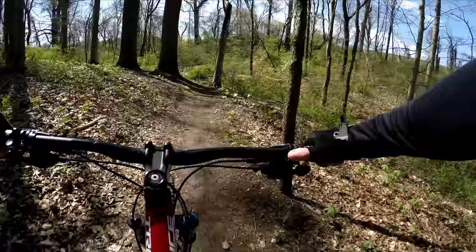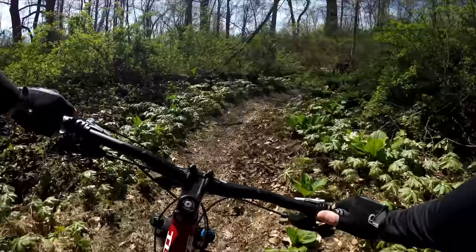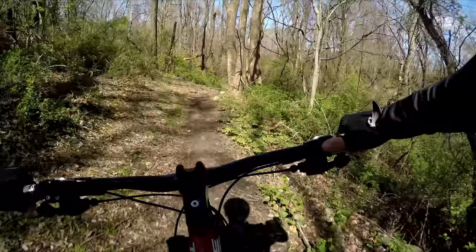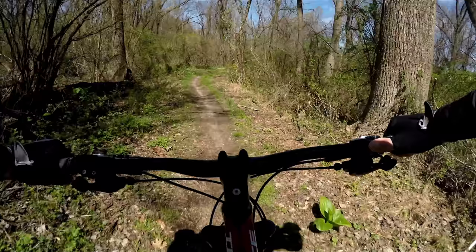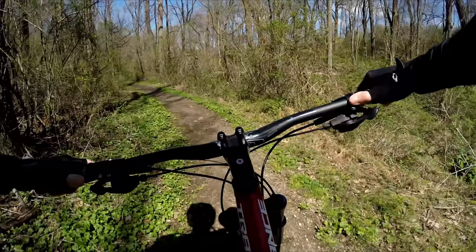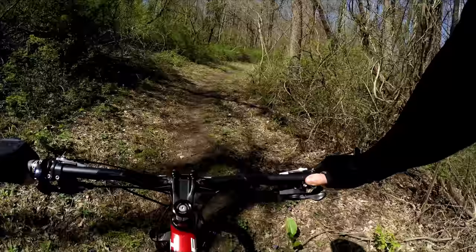I'm just going by what the map says the trail works. Let's get a little downhill section — a route to launch off of up here. This is a very popular trail for hikers and horses, so really be careful.